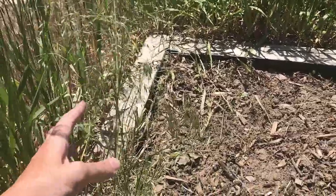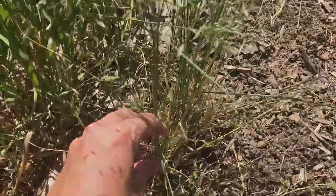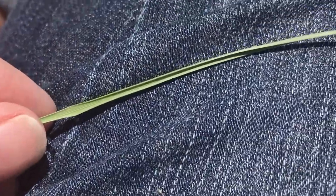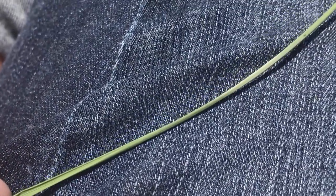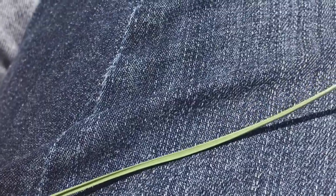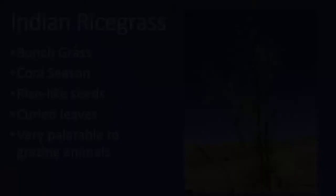If you don't have that seed yet, you can tell by the leaves. See how the leaves curl — they curl all around and will almost make a circle. That's a good indicator that you have Indian rice grass.